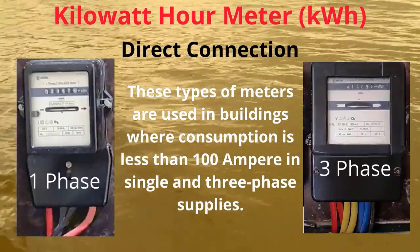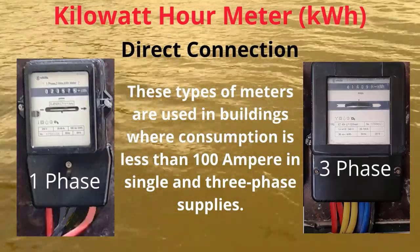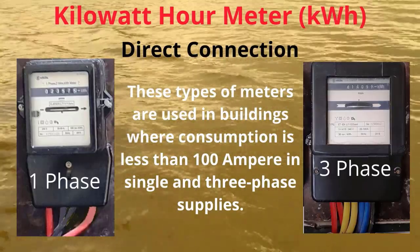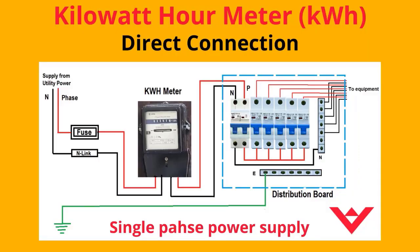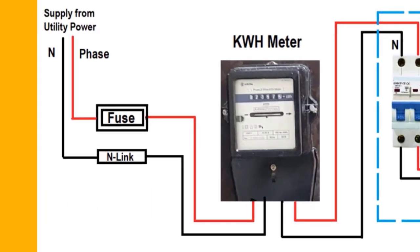Direct connection method: These types of meters are used in buildings where consumption is less than 100 Amperes in single and three-phase supplies. Power supply from the utility connects directly to the meter, and from the meter it goes to the distribution boards. This shows the method of single-phase connection — the power comes from the utility source connecting to the meter through a protection fuse, with phase and neutral connecting through the meter.